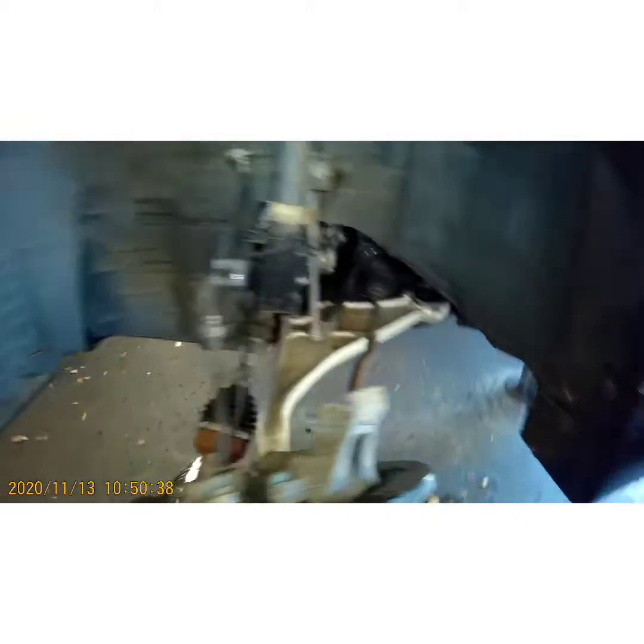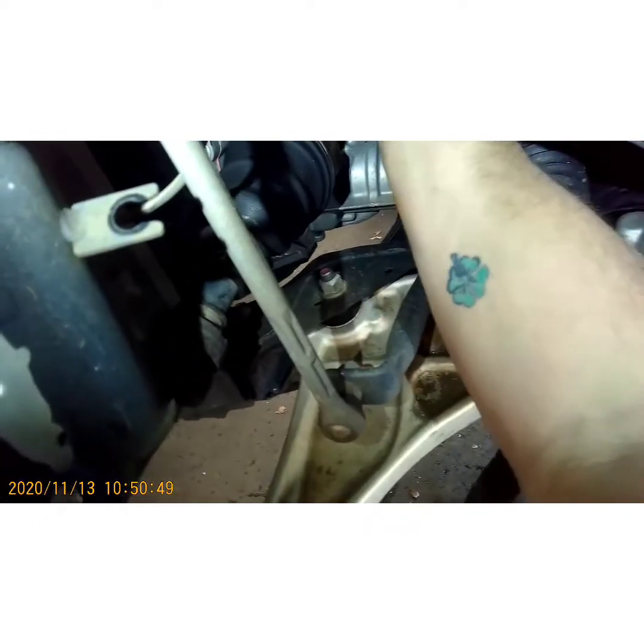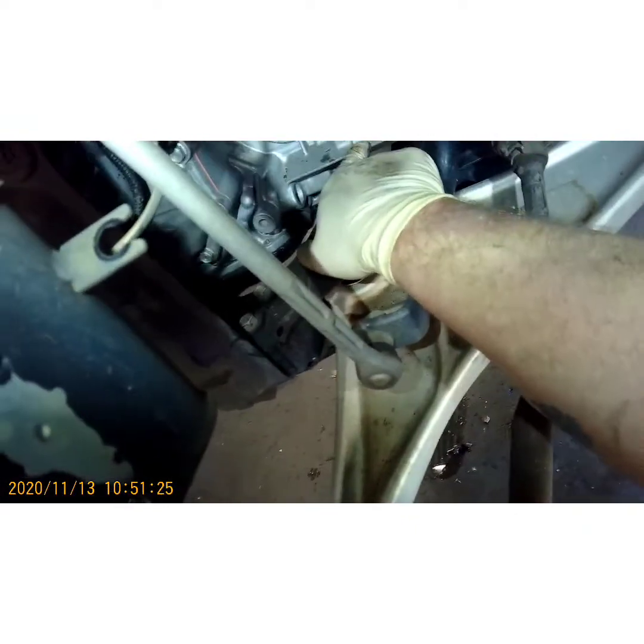Now we're going to pop it out of the transmission — sometimes these are a booger to get out, sometimes they're easy. Keep working the little pry bar — I think it popped out, there you go just like that. The reason I use a small pry bar on the back side is because Nissan decided on these CVT transmissions to put a little lip right there that's completely in your way from getting a big pry bar underneath the car like normal.